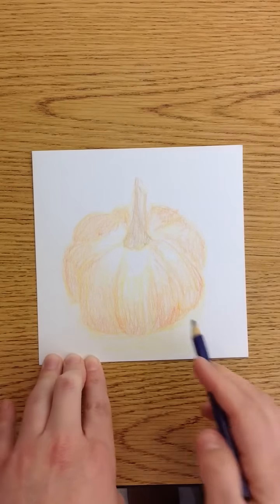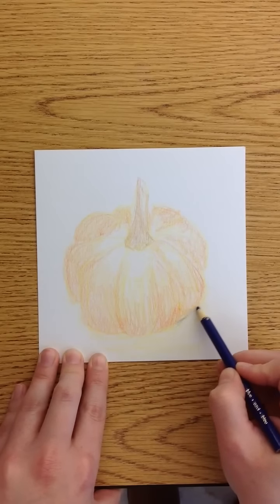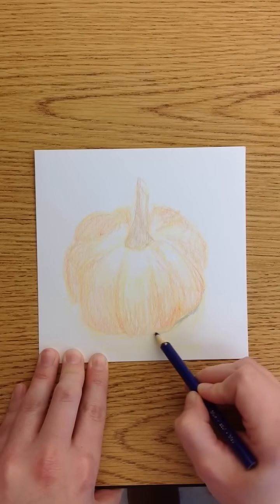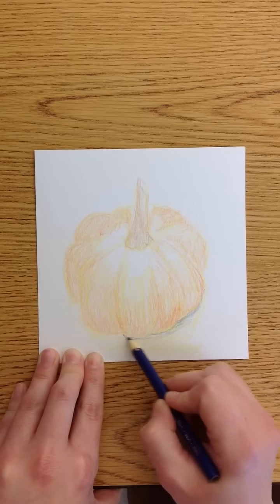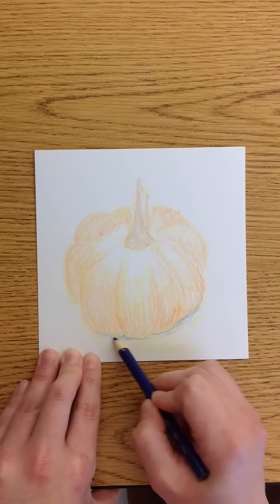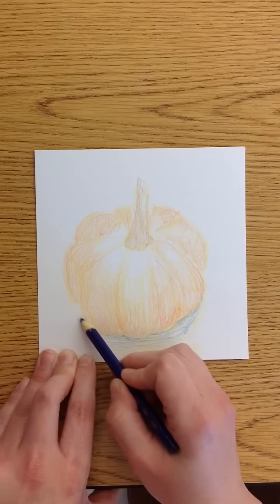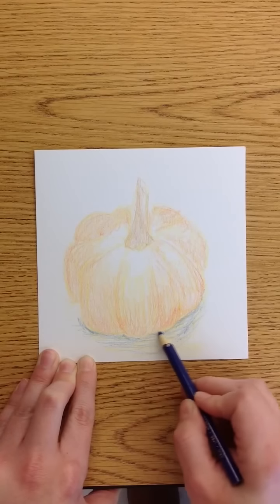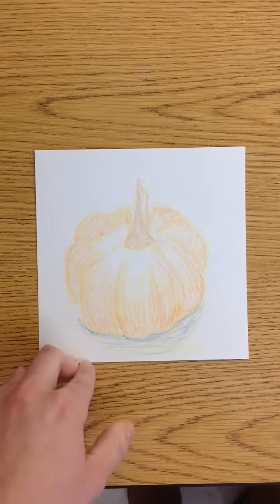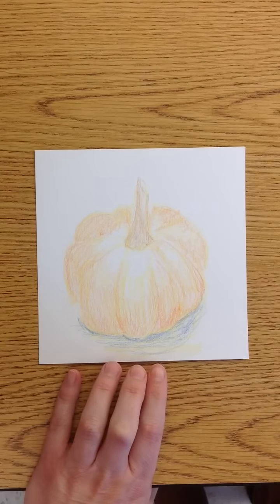I'm also going to add to the shadow. Remember, shadow is using the complement, so we'll be using blue. Right now it doesn't need to be perfect. The rest of the process is essentially the same — you're just going to keep going over it in layers.